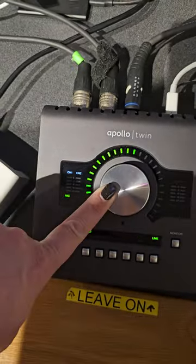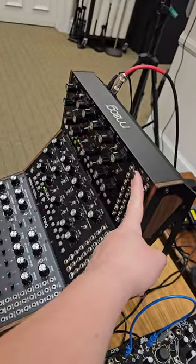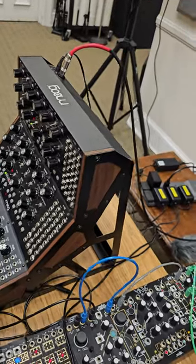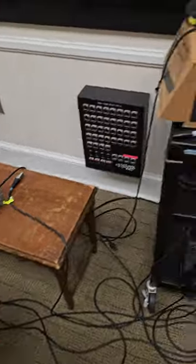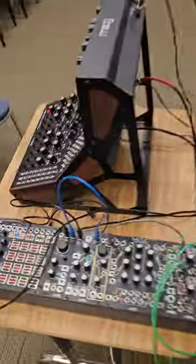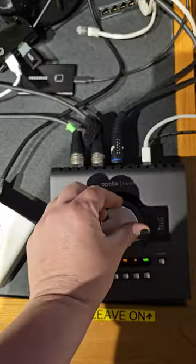Okay class, if you're paying attention, I've got five inputs: this, this, this — that's three — and this as a stereo. So we've got Mother 32, Mother 32, D-Fam, and stereo output on the Eurorack skiff.